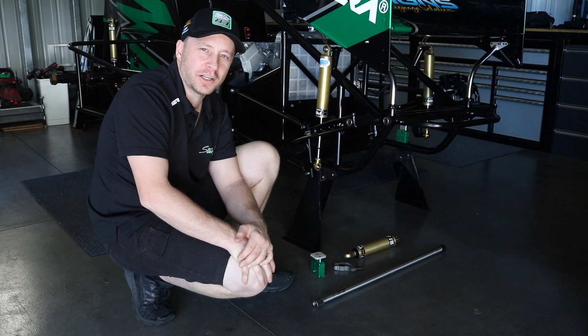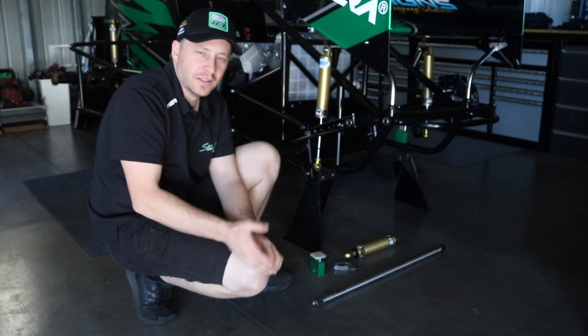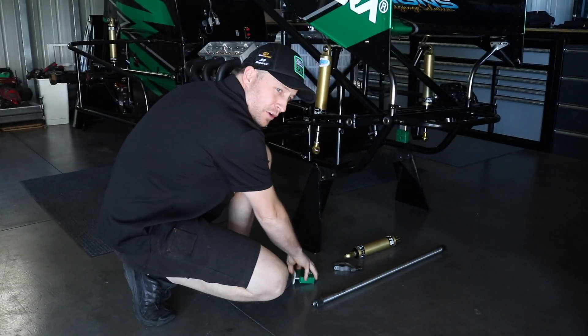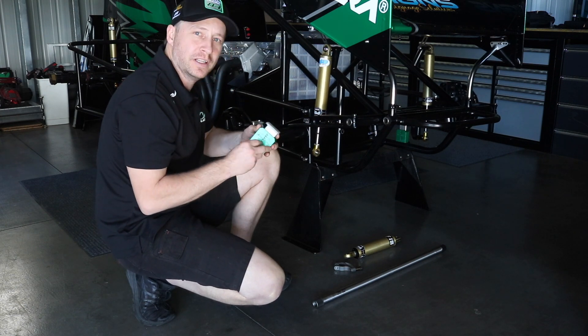Hey there everyone. Lindsay had asked a great question about torsion bar changes, so I'll show you how we change them. First thing we do, take the weight off the axle, then we grab our block — that sets the right height of the car. We can change it pretty easily with this pin.